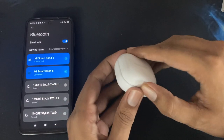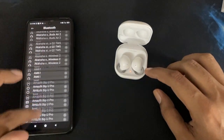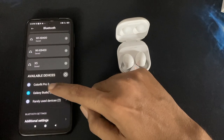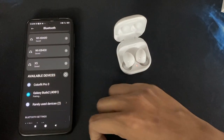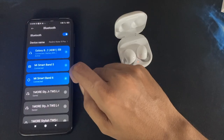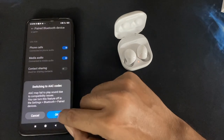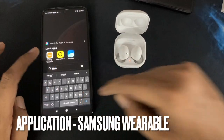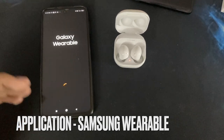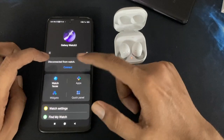As you open the case, the Buds connect automatically. You can see it pair via Bluetooth to Galaxy Buds 2. There is a pairing option, and you can see SPC and AAC codec support. If you have a non-Samsung phone, you'll need to download the Galaxy Wearable app. Once you open the app, you can see which devices are connected.